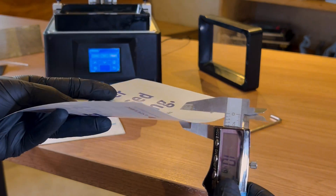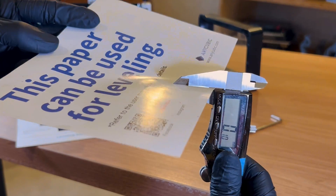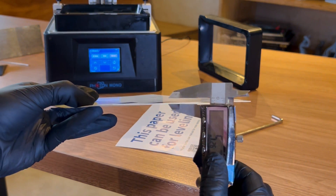Here at LUT we use standard desktop resin printers, for which normally the manufacturer provides a paper to perform this process. Basically it has the same thickness as the original FEP film — 0.15mm — and serves as a spacer. This thickness must be taken into account, as if you use a thinner or thicker paper than your FEP, it is possible that the result will not come out perfect.